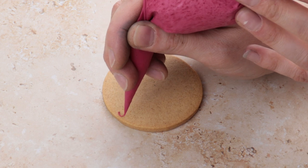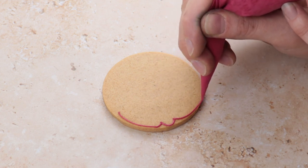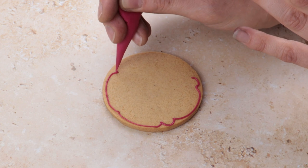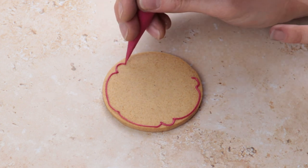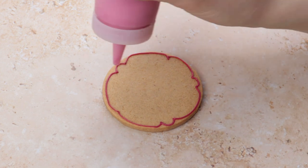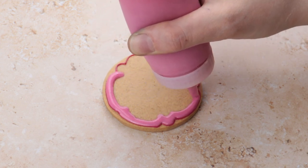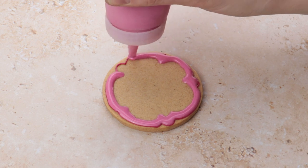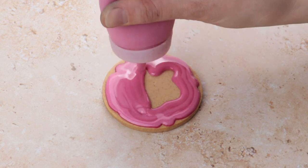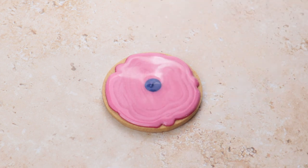On to our next design: a flower. We chose pink icing, but you can choose whatever colour you'd like for your flower. Simply create the outline — you can do this by following the circle but not as close to the edge as the beach ball, and every now and then add some curves to it, like we do here. Once you have your desired floral shape, you can then flood the biscuit. We flooded the entire shape with pink icing and then added some texture by using purple flood icing and making a dot.